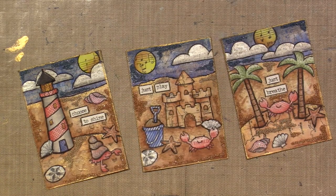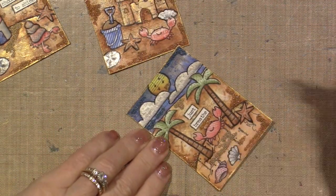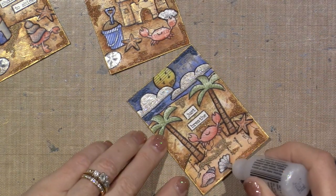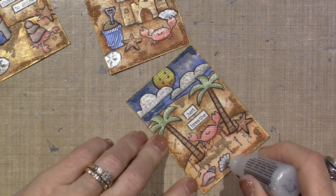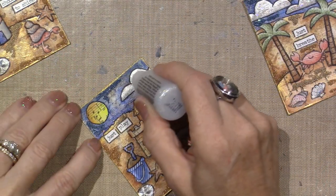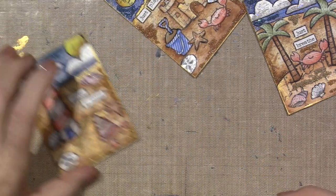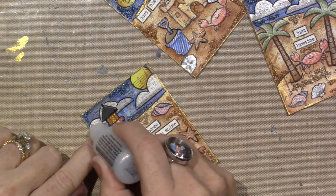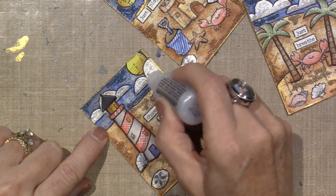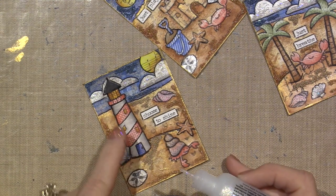I have my stardust stickles and I'm just going to draw with them. We already painted the clouds with pearlescent paint so you don't need too much, but a little stickles doesn't hurt anything. I'll put it on the shell and the clouds, just kind of scribbling it — I'm not filling the cloud, I like that look. I did shade the clouds with a little bit of charcoal along the bottom, and I shaded the white with charcoal along the sides on the lighthouse.